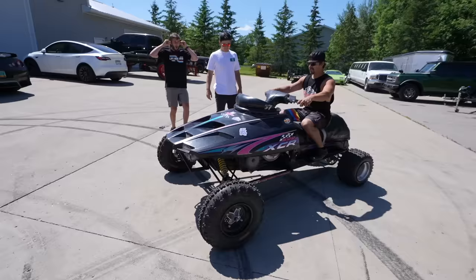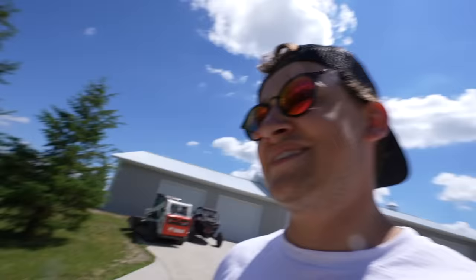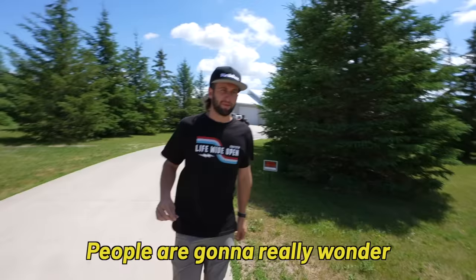It's so loud, bro! It runs! This thing is insanely loud. People are gonna really wonder what the hell's going on today.